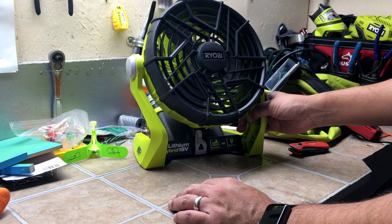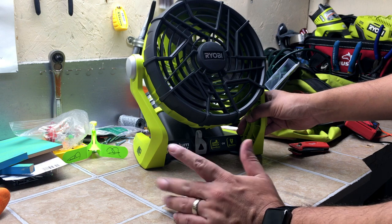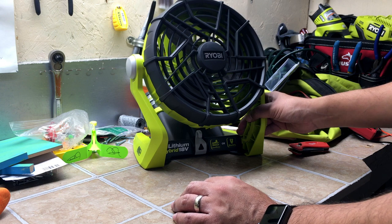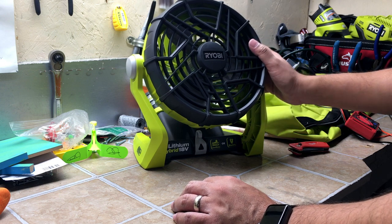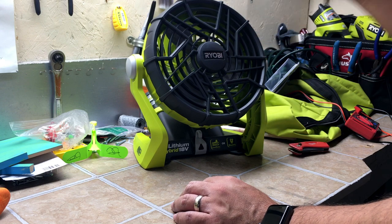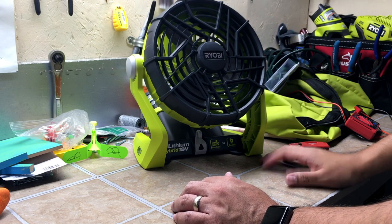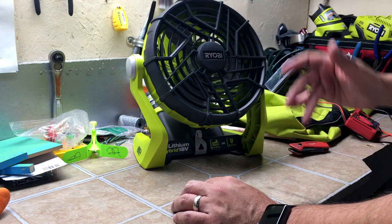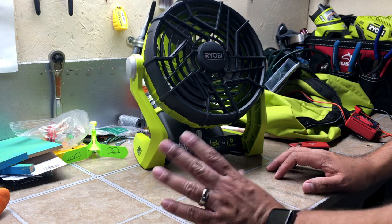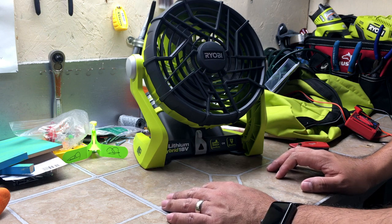I'm here in Southern California and it's springtime and we're already in the low 80s. This is April 1st and we already hit 82 today, so it's only going to get warmer from here on out. This fan is going to come especially handy in my garage, and if I'm outside mowing the lawn or working on the car, having this handy — especially with the battery, don't have to worry about the cord — it's going to help so much, especially with the heat.